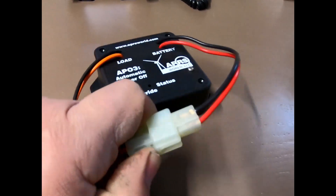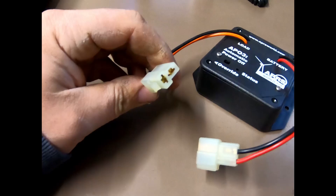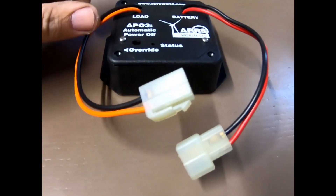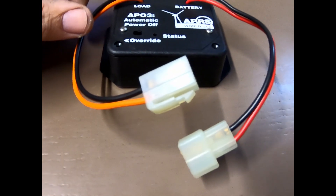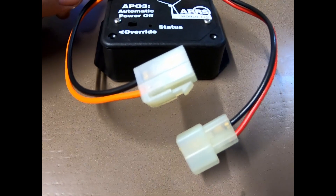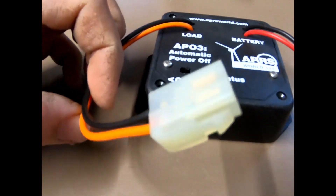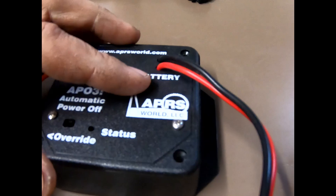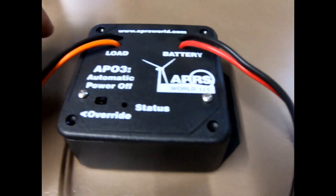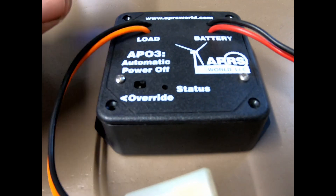You can get them in different plug styles. I have here the T-plug that Yazoo uses and some other manufacturers. You can also get them in Power Poles as well. The load side you'd plug into your radio, and the battery side you plug into your battery.